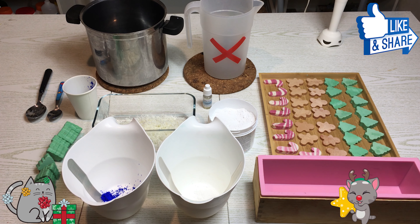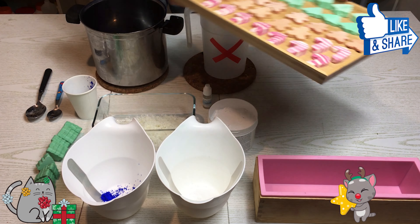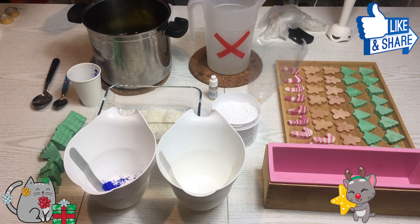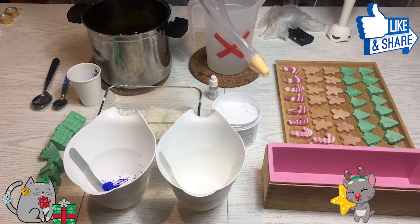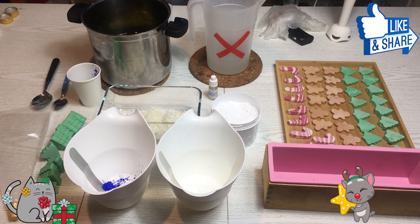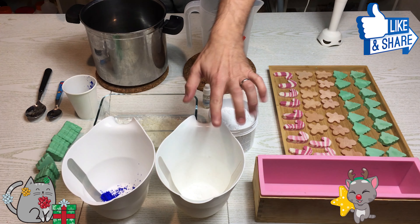Eccoci ragazzi. Qui abbiamo le varie decorazioni tagliate, del sapone bianco grattugiato. Useremo ovviamente la sac à poche — queste sono monouso, facili da trovare, con il beccuccio in plastica; vi lascio il link Amazon sotto al video, sia di quella in plastica sia quella in silicone, più professionale e riutilizzabile. E della mica bianca.